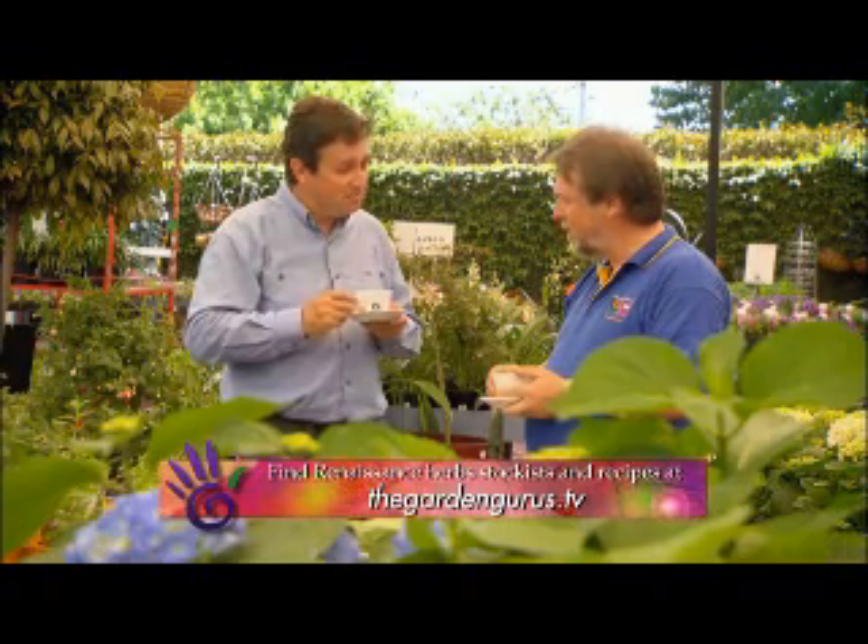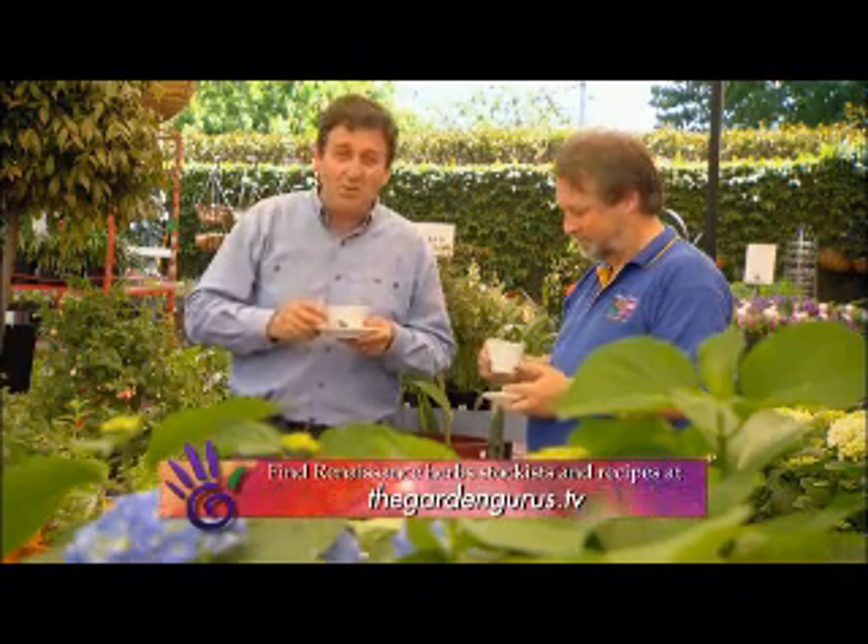Just what you need. How about giving us your top ten recipes and we'll post them on the website for people to download? Done — you'll have them tonight. Well there you go, that's something to look forward to.